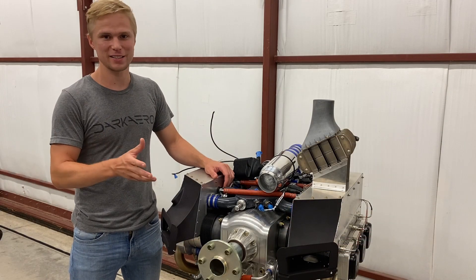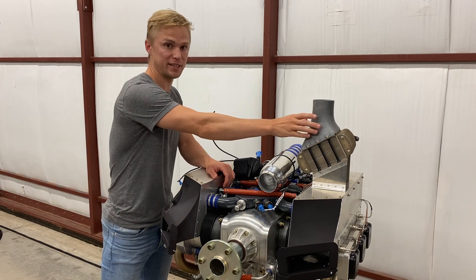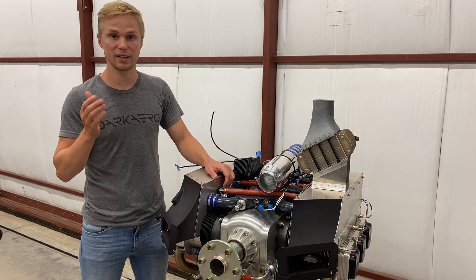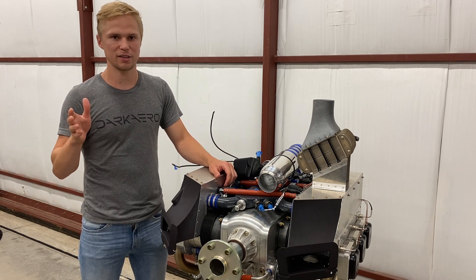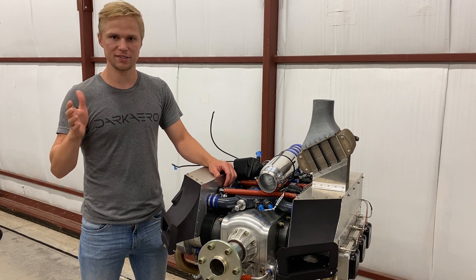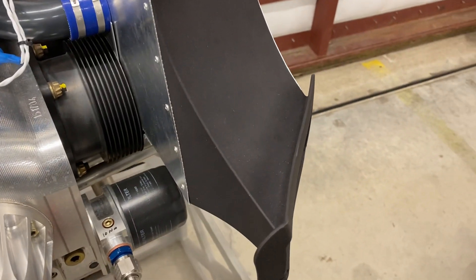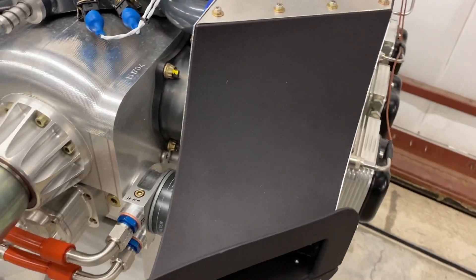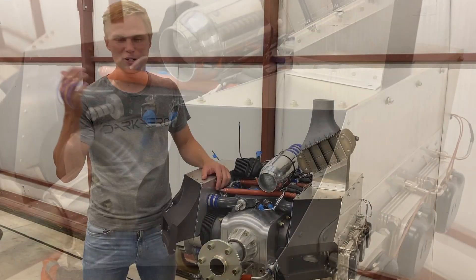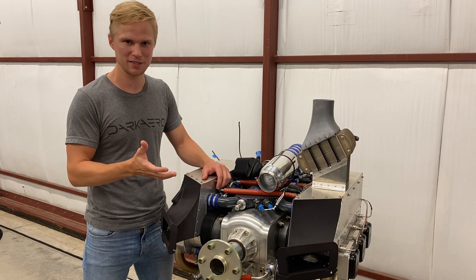Here we have the final example of 3D printing on the Dark Arrow 1 — these cooling ducts, shown here in black and gray. These were manufactured using SLS, or Selective Laser Sintering, which uses a powder bed hardened layer by layer with a laser to create the part. These parts are made from nylon, which is ideal for areas of high vibration and high heat — basically near the engine. The complex geometries of these parts would be very difficult to manufacture using traditional molding, and also pretty hard to make using a subtractive process, so 3D printing really shines in this application.